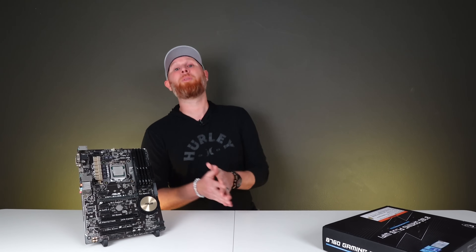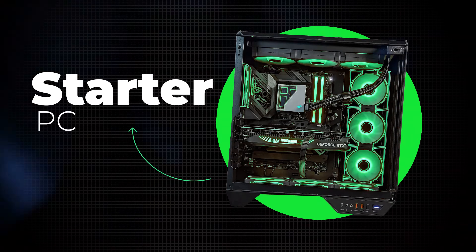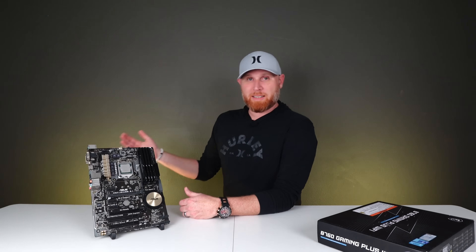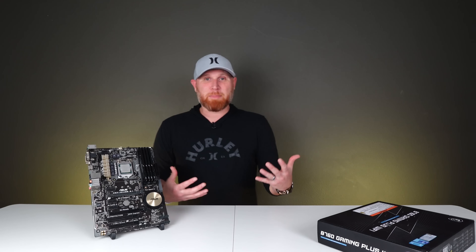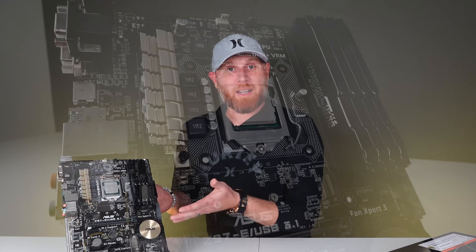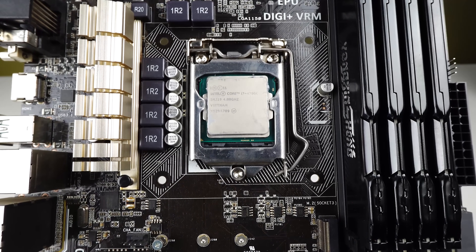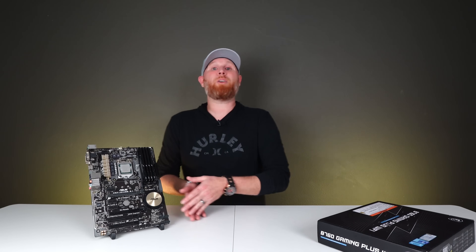Now I can see your gears turning, wondering why I would put this in another build if the guy who owned it returned it so he could upgrade. Well, you have to remember the original system that the gentleman purchased — those act as starter PCs. A computer is a huge investment, especially now with prices going up. If you wanted to just play games, you could go get a PlayStation or an Xbox and spend five or six hundred dollars. A computer is a luxury, honestly, to have a gaming PC. You start with something like this, and then if you really enjoy gaming and want it to be faster, that's when you start to upgrade. You don't start with a $3,000 computer if you have no idea whether you like PC gaming.